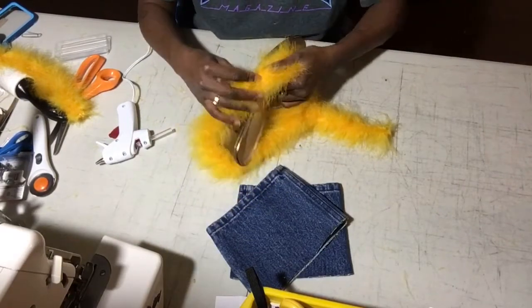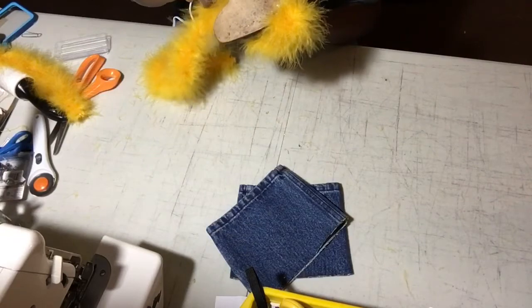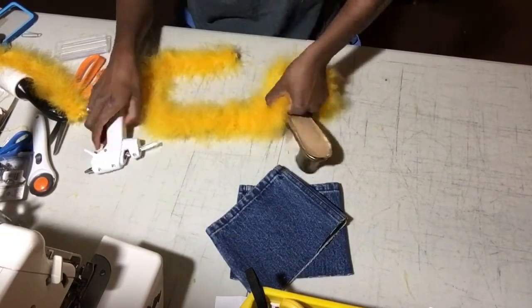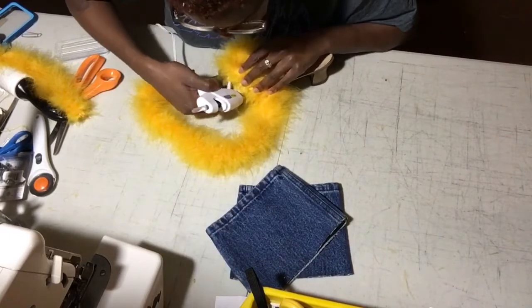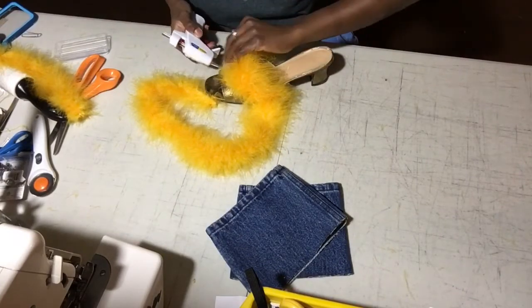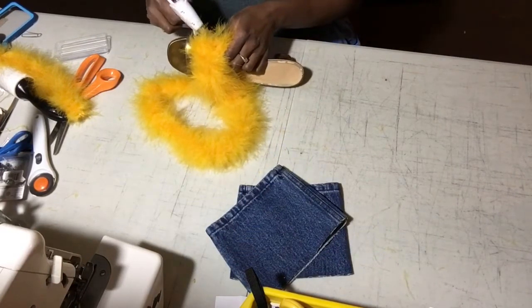It might get a little tricky trying to figure out how to glue it so that the feathers don't get glued and matted and gross, but it actually is okay no matter how you glue it. Because the feathers are going to be so overwhelmingly beautifully huge that it's going to cover up any mistakes that you think you made. So just keep on killing it.